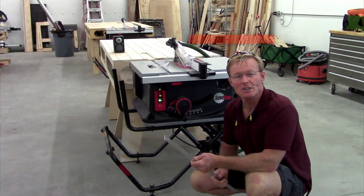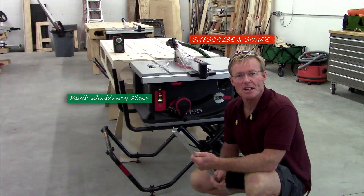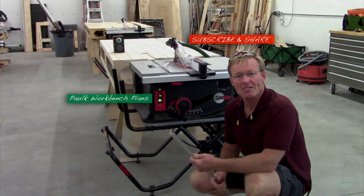If you like these tool tip videos, be sure to give me a thumbs up, subscribe to my channel, and most importantly share the video with others. Thanks for taking the time to watch — have a great day.